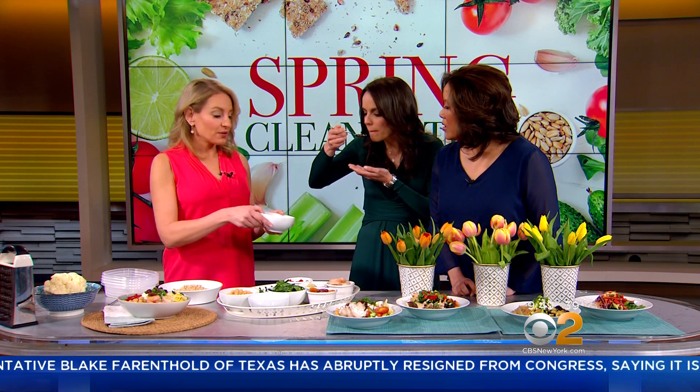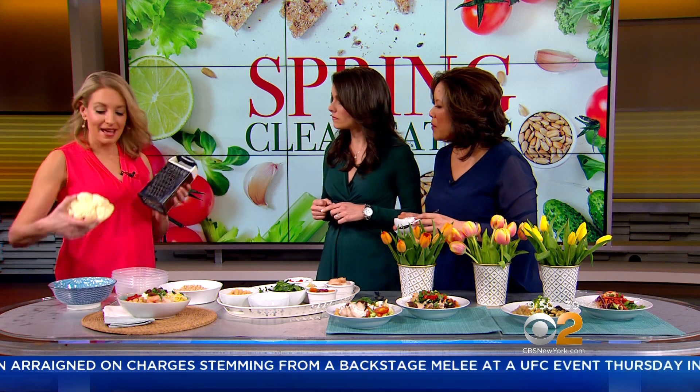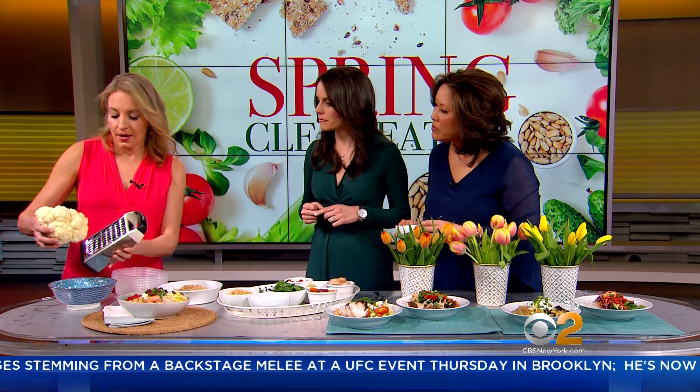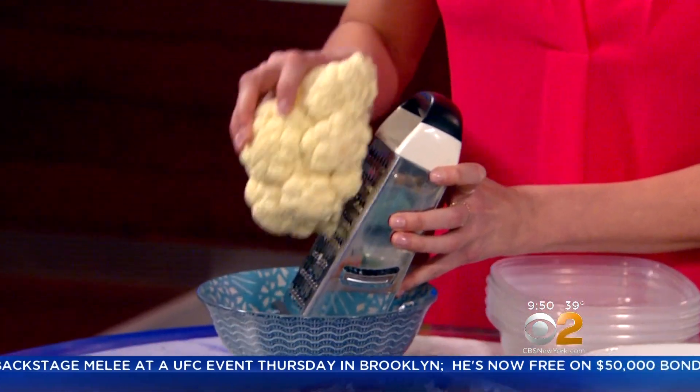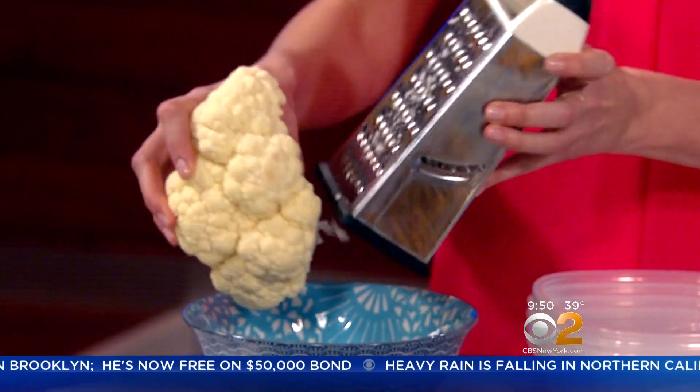A lot of supermarkets have cauliflower rice available now. And if you don't find it, it just tastes crunchy and really neutral. If you can't find it in your supermarket and you want to substitute cauliflower rice to keep it really light, all you need is a grater like Grandma had and some cauliflower. You just go over it like this, quickly. That's a really good tip — a little hack.